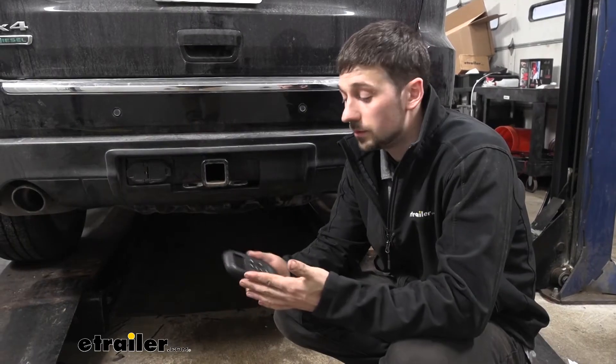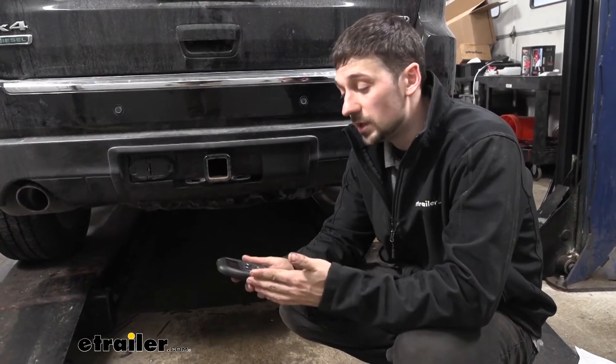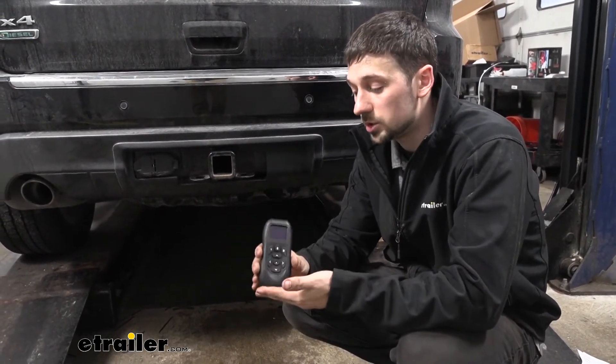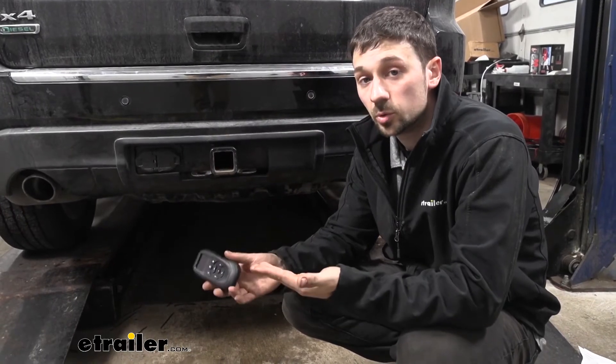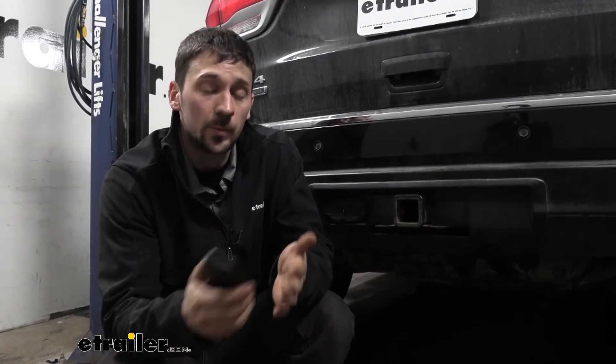It's wireless, so we don't have to run any airlines or lines into the cab of the vehicle. Everything is going to be controlled with our wireless remote, or it's also Bluetooth compatible, so we can download a free app on our phone and adjust the bags with our phone as well.